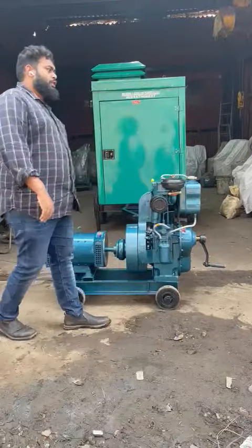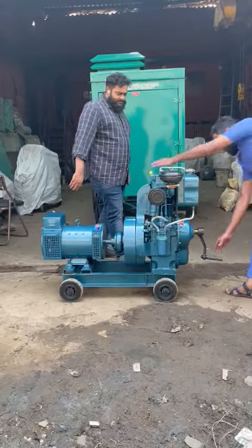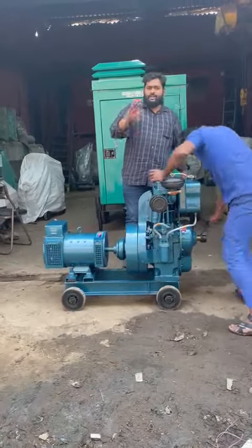Good afternoon guys. Today I will show you an ultra compact air-cooled noise version handle shaft generator set. I will start it and show you — low pollution, low vibration.